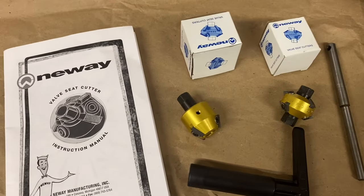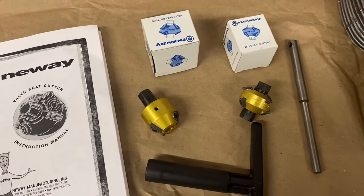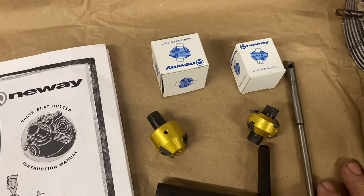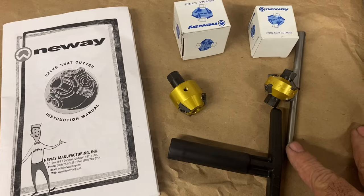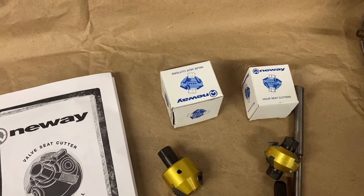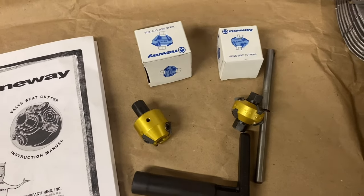If you know the valve diameters and angles, that would be best, and they'll tell you exactly what you need. They sell kits already made that have a big assortment covering a wide variety — I saw that at first and it scared me, it was five or six hundred bucks. But when I told them what I was doing and the size valves, they said all you need is this cutter, this cutter, and this pilot, and they set me up for around $250 including shipping. So give them a call if you want to do this.